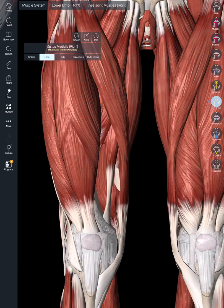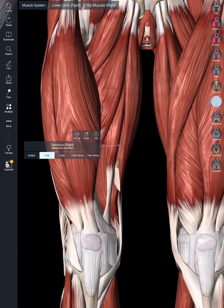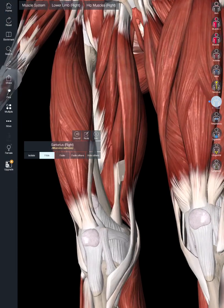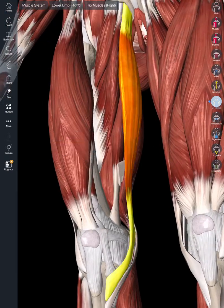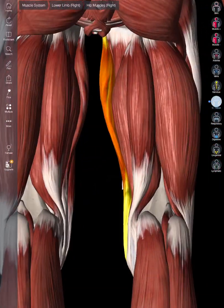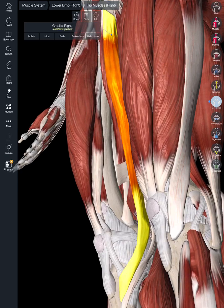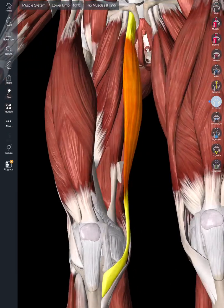If I hide the vastus medialis and the sartorius, we can get a better look at some of these muscles. The most medial of these muscles is the gracilis, which functions to flex the knee and medially rotate the tibia.